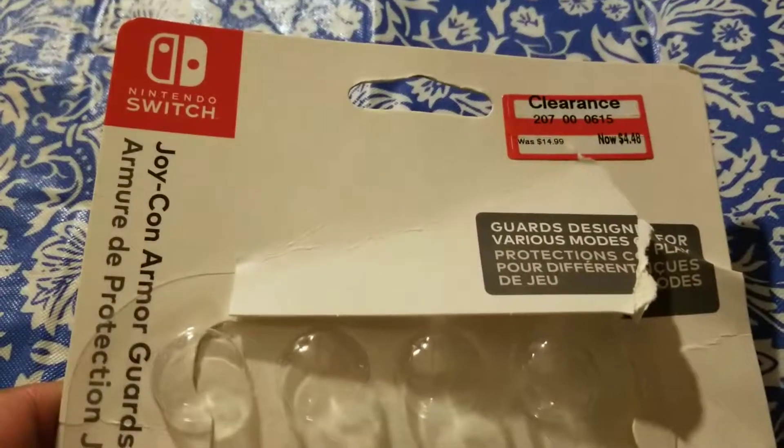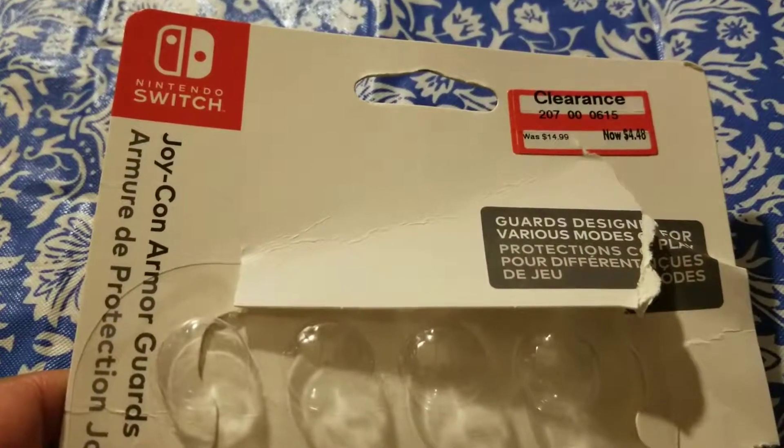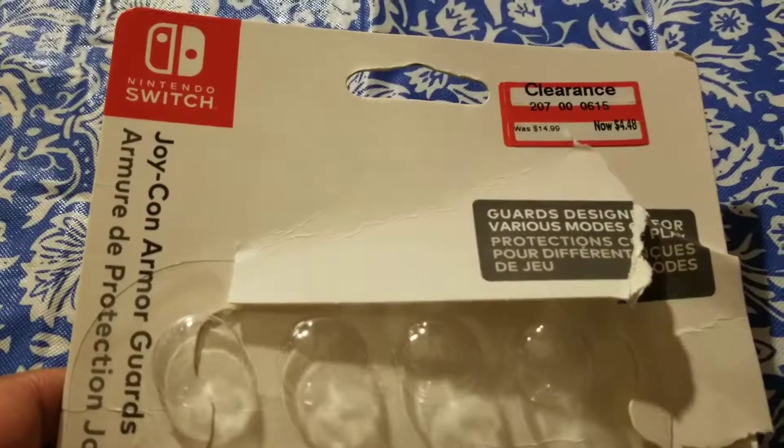Hey, what's happening YouTube? Today I'd like to upload a quick video about the Joy-Con Armor Guards for the Nintendo Switch.